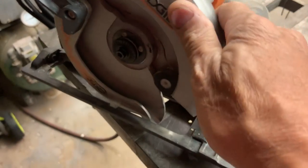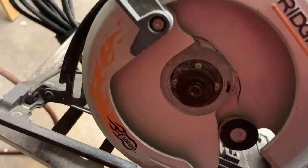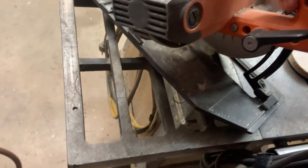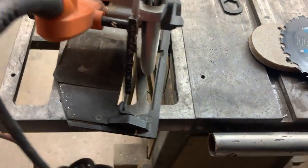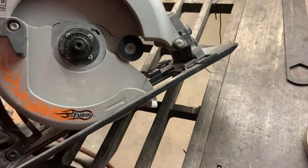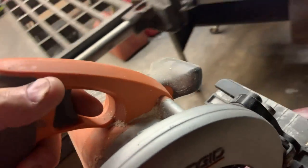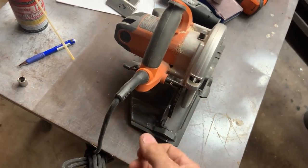I just took the blade off my circular saw. This is a Rigid six and a half inch — a really, really fine tool if you're so inclined to have one. It's way powerful and does a great job. I've cut a lot of stuff with this and I've grown fond of the six and a half inch over seven and a quarter, because this does everything I need and it's a lot smaller and lighter saw.